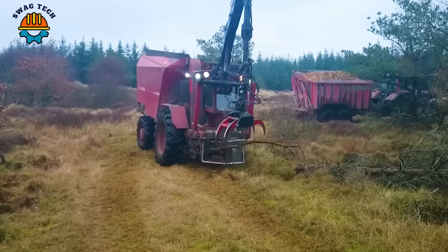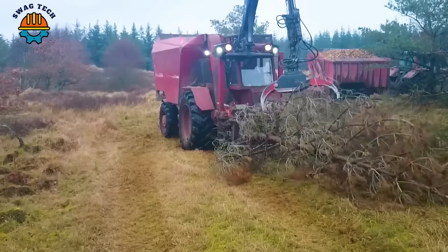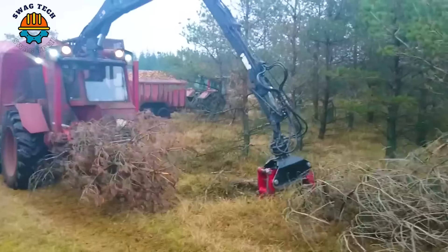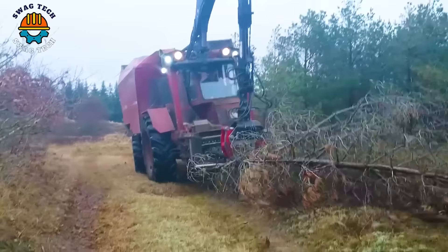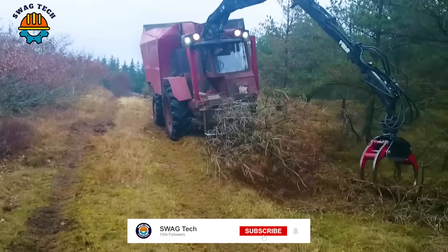Ranked in the top ten of the woodworking industry and boasting a powerful engine capable of delivering over 500 horsepower, the Volvo 2654 is a testament to engineering excellence, moving through rugged forests to manage the tallest trees.